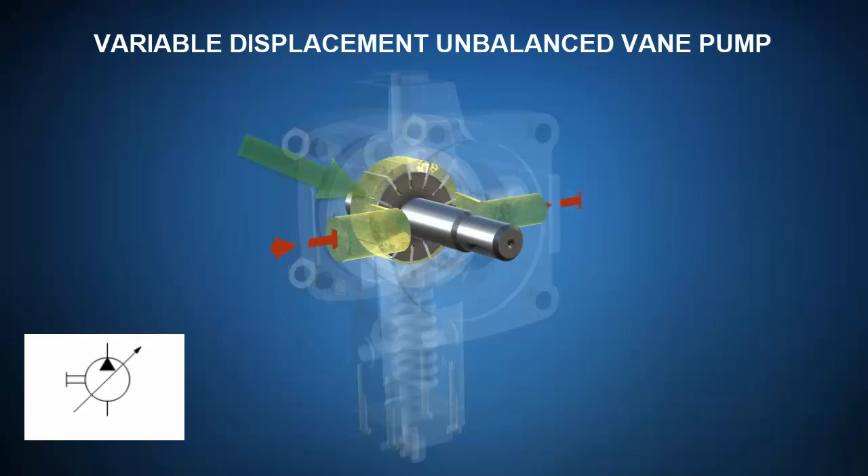As the rotor rotates, note the inlet sees a region of increasing volume. This portion of the unbalanced vane pump would therefore be performing the suction phase of a positive displacement pump. As the vanes extend out of the rotor, they serve to provide a clear and definite separation between the inlet and outlet, characteristic of a positive displacement pump. Oil trapped between the vanes and cam ring is brought around to the outlet port and deposited in a region of decreasing volume, performing the compression and exhaust phase.